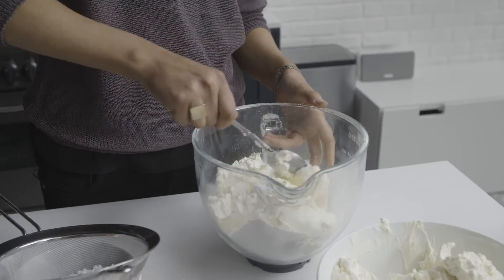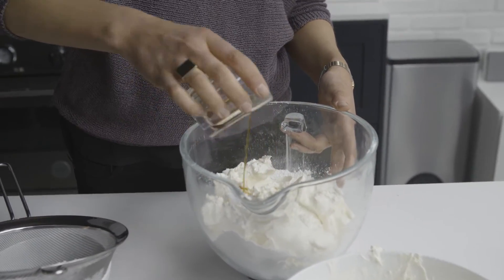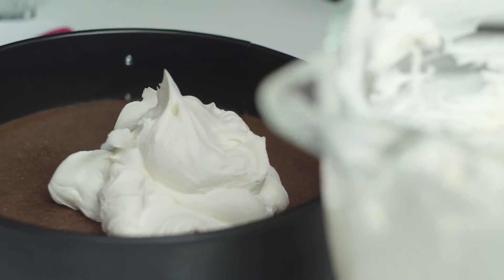I'm sieving some of it into a bowl and then transferring in some of the mascarpone. Then I've got 25ml of vanilla extract. Halfway through, we're just going to stir it with 250g.